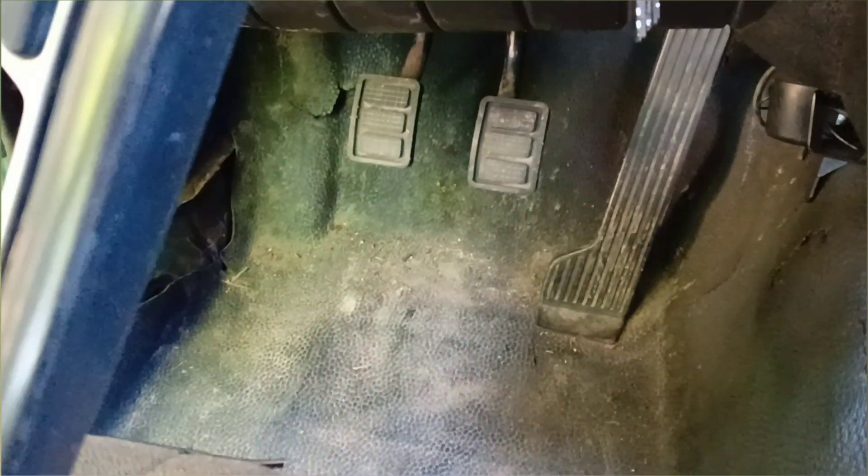Here is the car interior. There is a lot of dust, a lot of dirt, especially on the carpet. Here is the rubber carpet — more practical. Always a lot of dirt under the pedals.